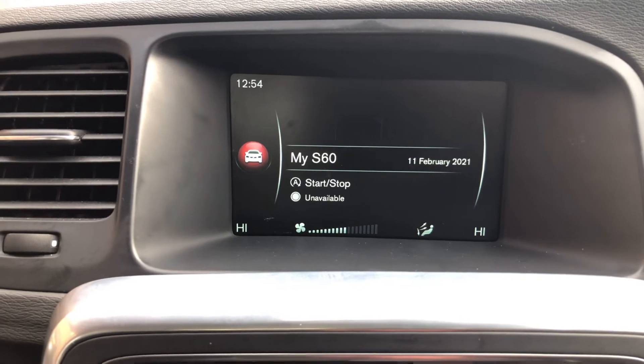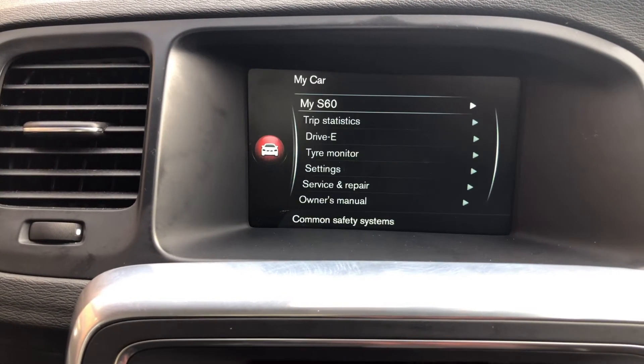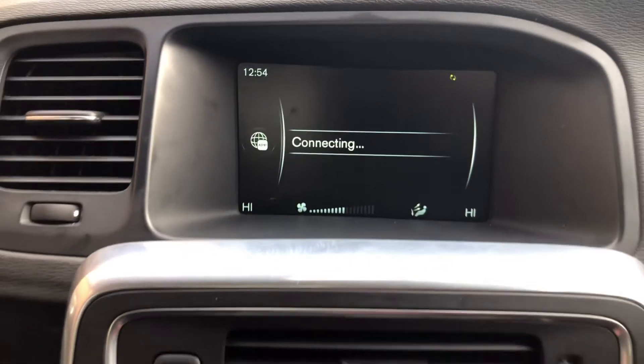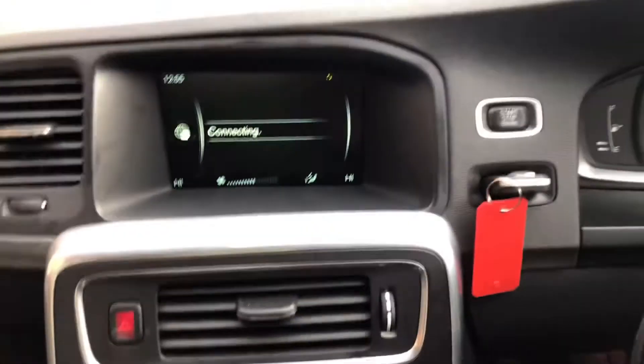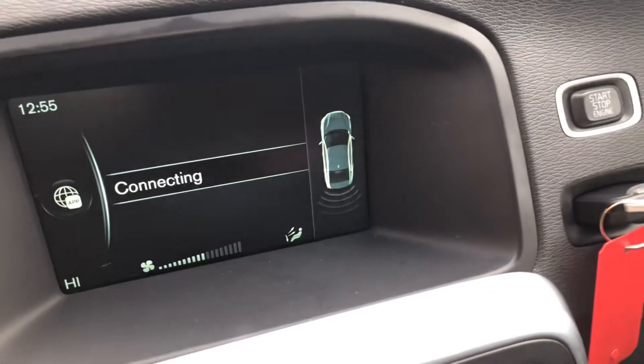You've got your car settings which includes things like your City Safe feature. You've got your web browser. Further down from that we've got air con. You've got your parking sensors that'll pop up onto the screen, and the handbrake is up there.